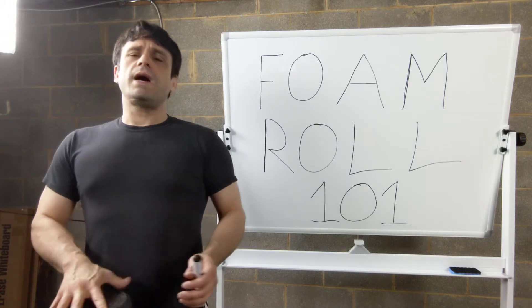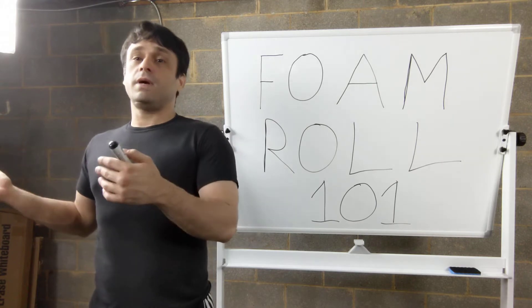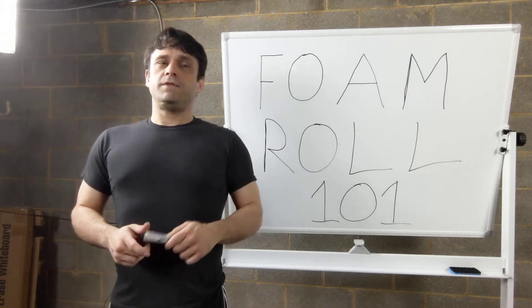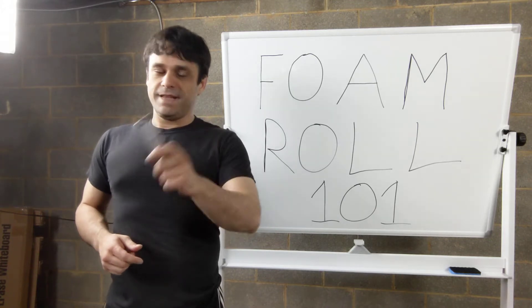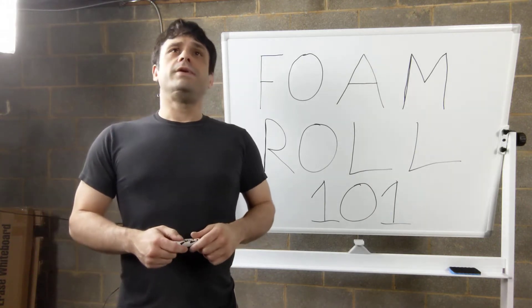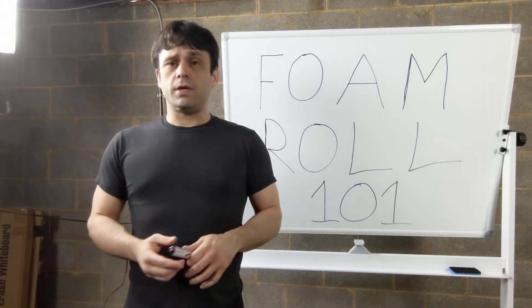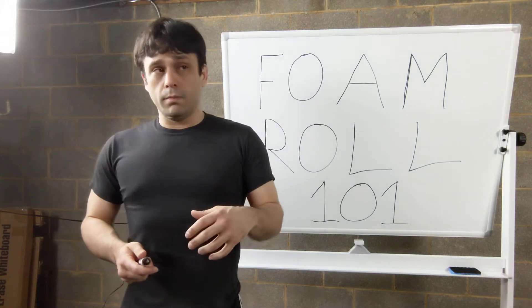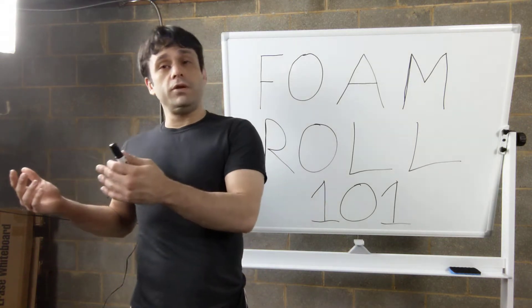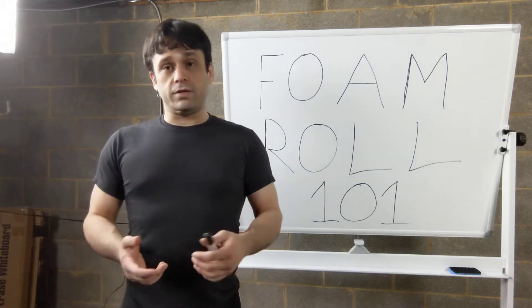The most common question I get by far when it comes to foam rolling is: should I do my foam rolling before a workout, or should I do it after? My answer is definitely yes to both. The method and goal before versus after is going to change, because what you're trying to accomplish when you foam roll before a workout is different than when you're foam rolling after, and to get the most out of this, they're going to be different methods.